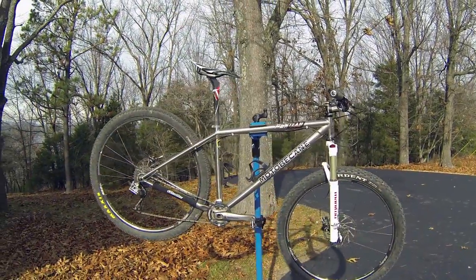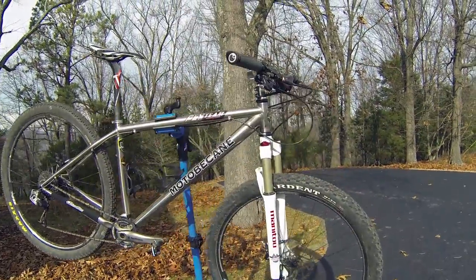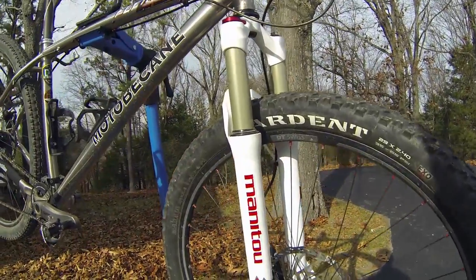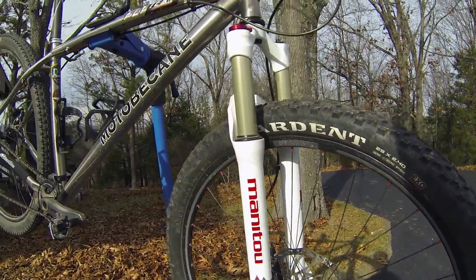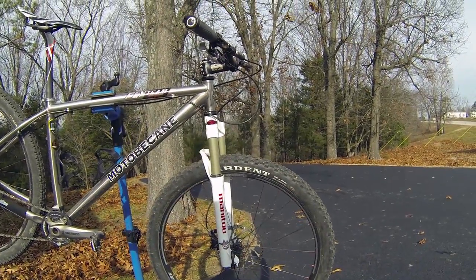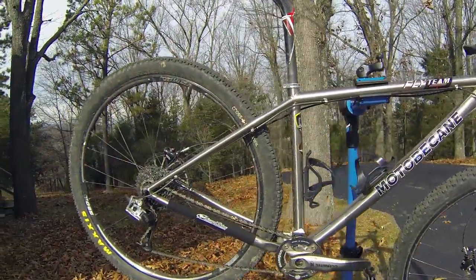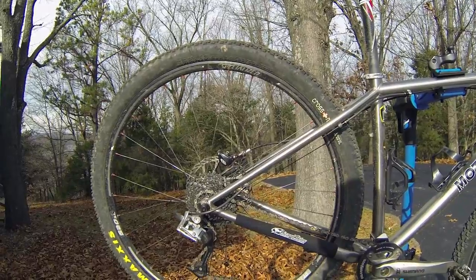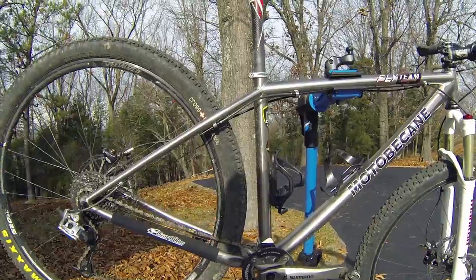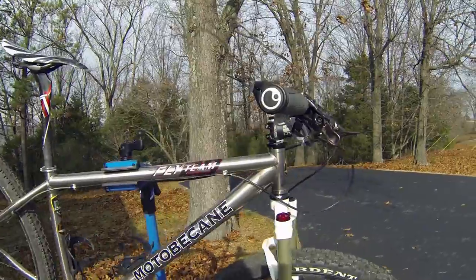Here's the bike finished. I've ridden it about three times so far and really enjoying it. I used mostly parts that I had laying around. The Tower Pro fork is new, but these wheels and tires are off of my Specialized. They're not especially light and not tubeless. It's a 1x9 drivetrain with a 24-tooth front chainring, carbon seat post, saddle, and carbon bar.